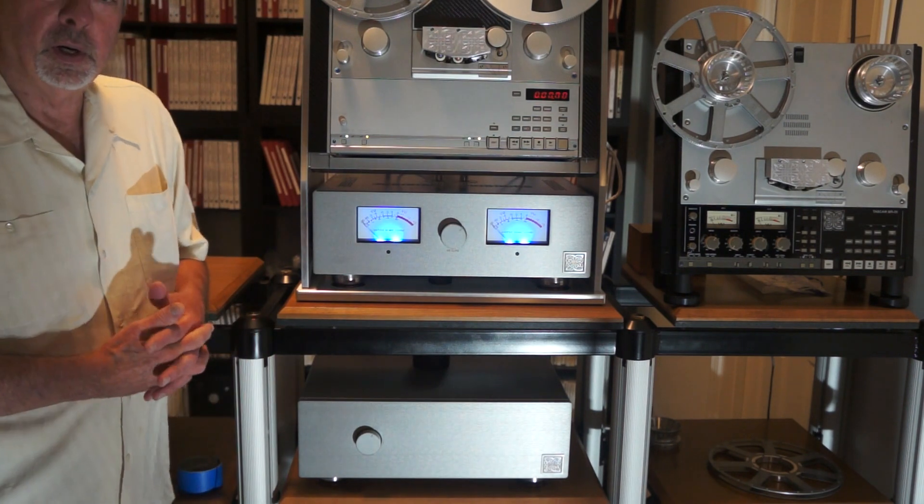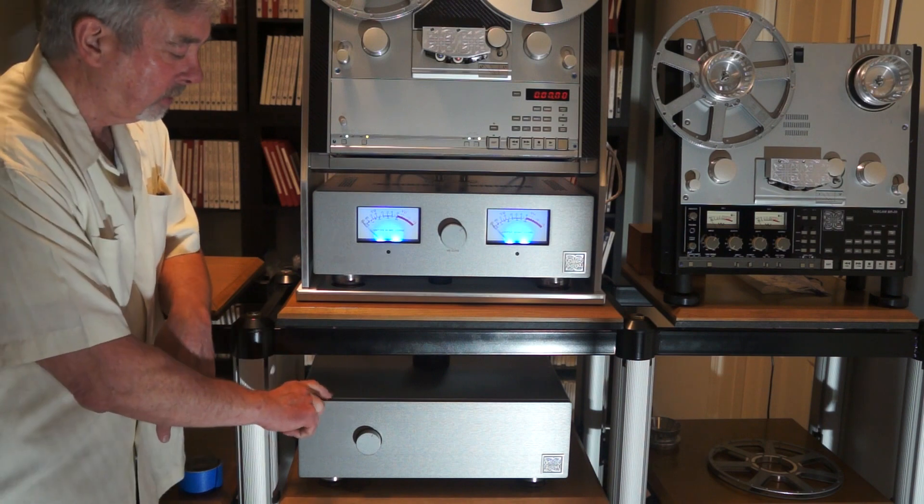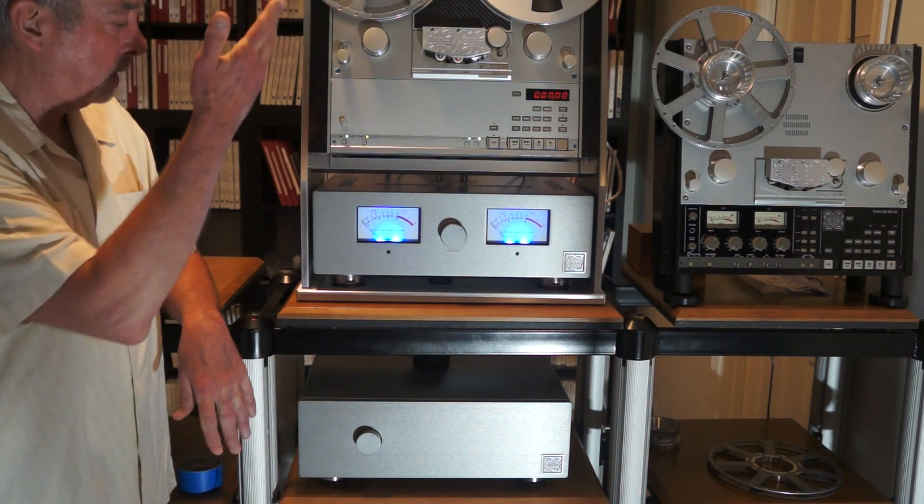Greg Barone here with United Home Audio. Next I want to talk about the outboard power supply — the power and the guts of the SuperDeck system.